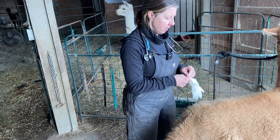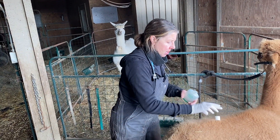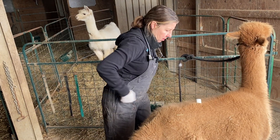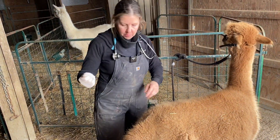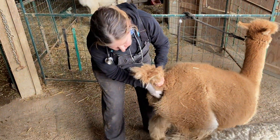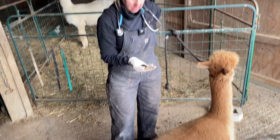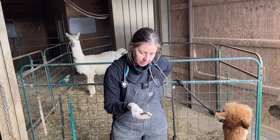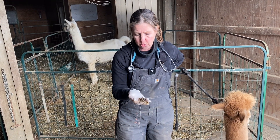Since I'm already back here, I'll go ahead and pull a fecal sample. I do this for two reasons: one, just to see visibly what it looks like. Pull your tail up, two fingers, and pull out some feces. Then I visibly look at it to see what it looks like — if it's mucousy, if it's pelleted, and if it's dry. If it's dry, then I get a sense of their hydration as well.